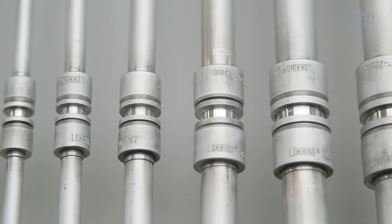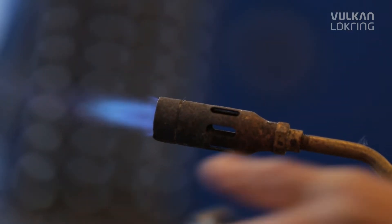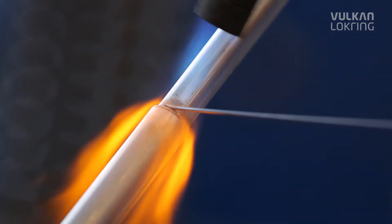Until now, aluminium tube has rarely been used in the air conditioning installation field, mainly because it's very challenging to solder on-site.